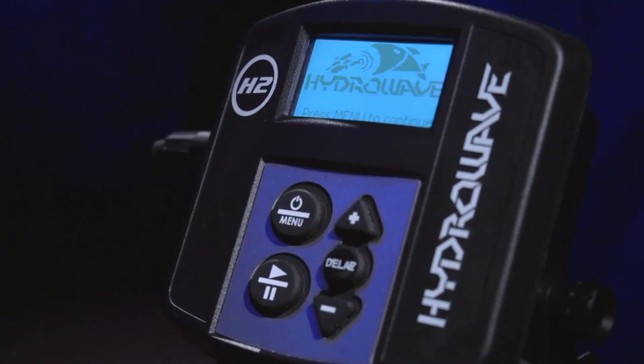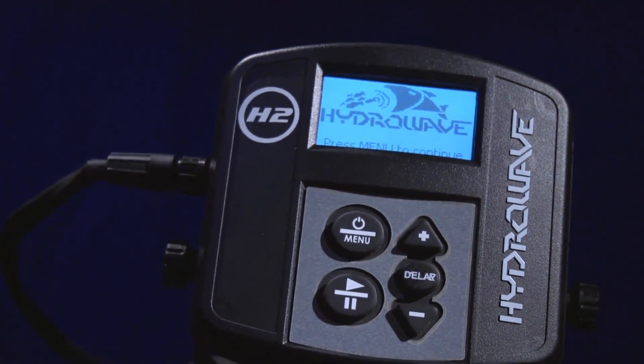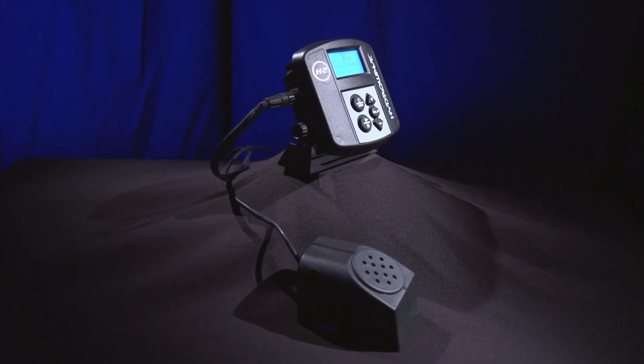Hey guys, Jason Christie here. I want to tell you about a great product from HydraWave that we made even better — this is the new H2. It has 16 sounds, so you can use it anywhere at any time. And all the cords are now just one cord, which saves a lot of clutter in your boat.